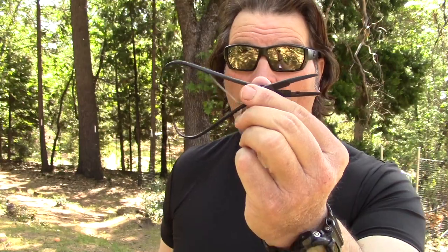They're spring-loaded — you see the spring there — but they lock. First click they're locked, second click they're locked even tighter, and third click, bam, frees them up and they're open. As easy as that.